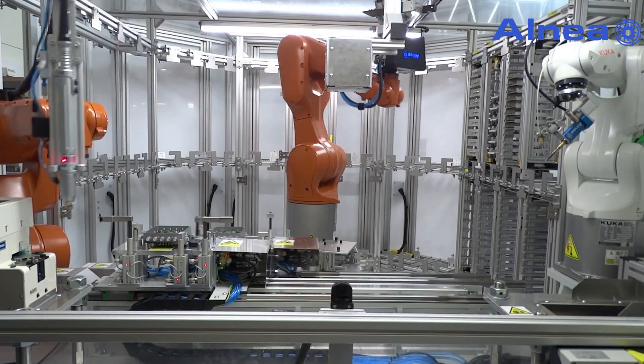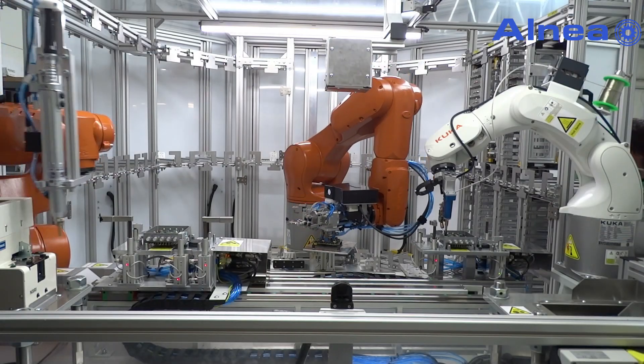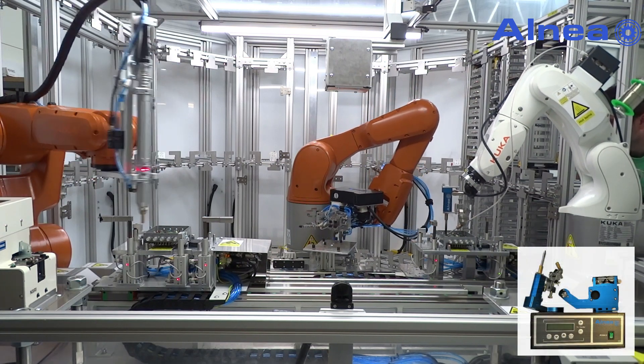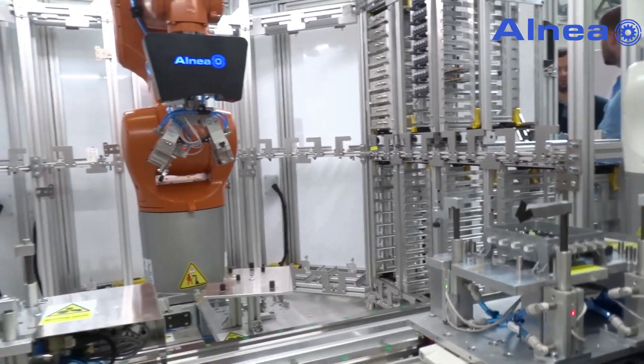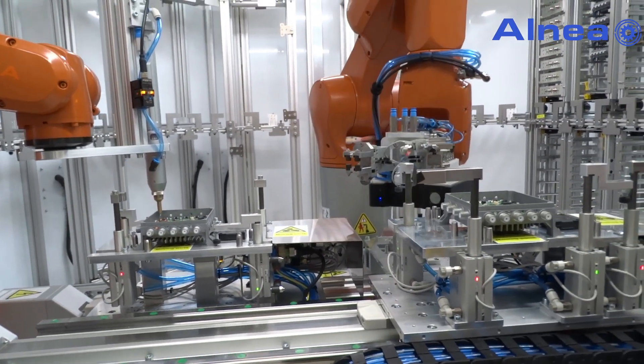After the screwing process is finished, elements are moved into the soldering position where connector pins are soldered to the PCB. The soldering process is executed by a 6-axis robot integrated with Alneachoros soldering equipment. The finished product is then removed from the fixture and placed in a box magazine on the storage rack.